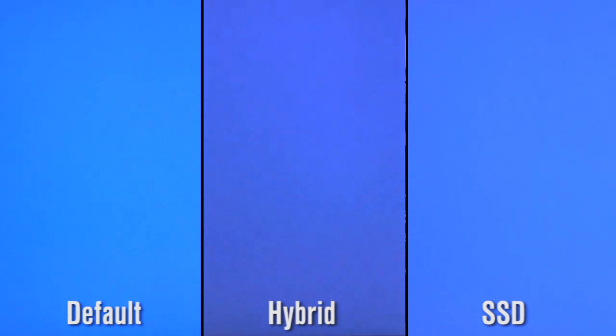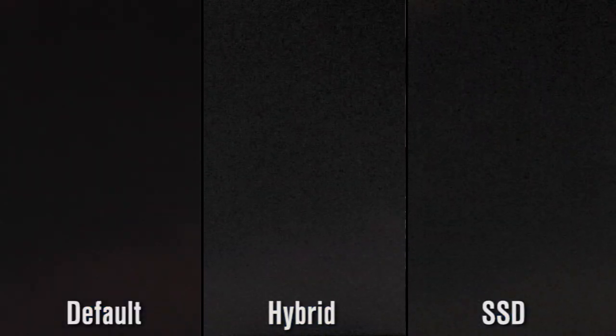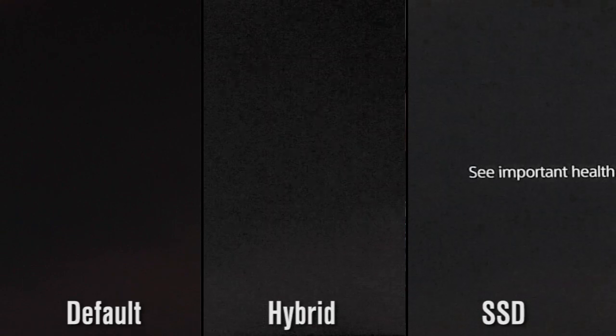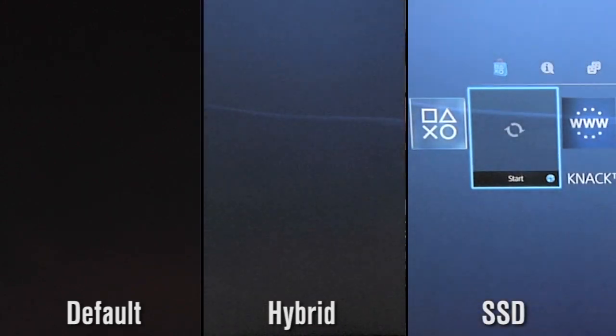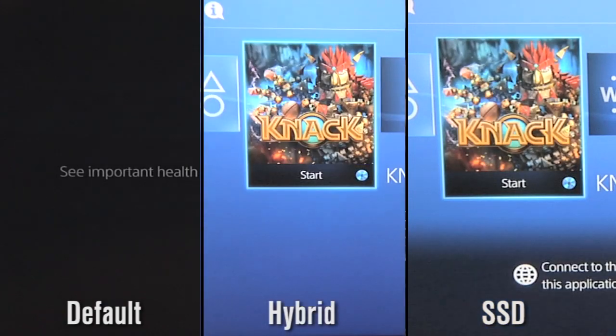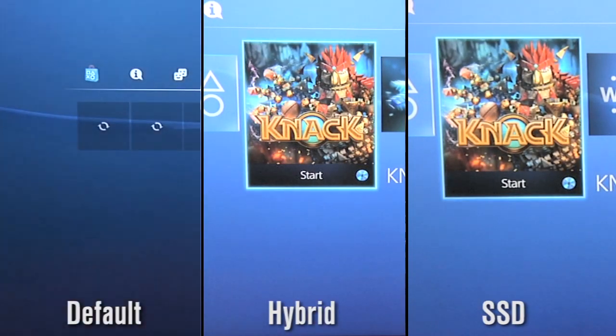The first test is the boot test. We started from a complete off state, pressed the power button, listened for the beep, synced up all the PlayStations on the beep, and you can see the video shows how long it takes each one to boot. The SSD booted in about 19.5 seconds, the hybrid drive booted in about 20.3 seconds, and the default hard drive booted in about 25.67 seconds.